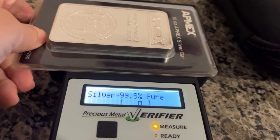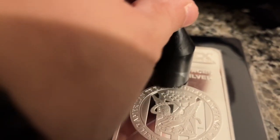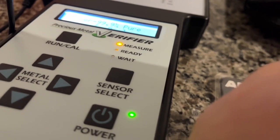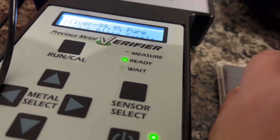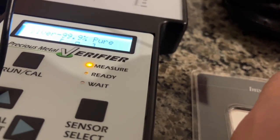We're gonna test with the bullion ones anyway. Very pure — right in the middle. Let's flip it over, right in the middle. It passes.